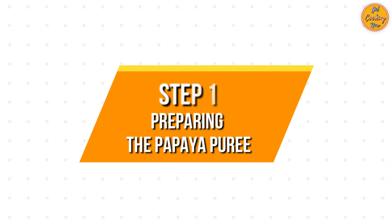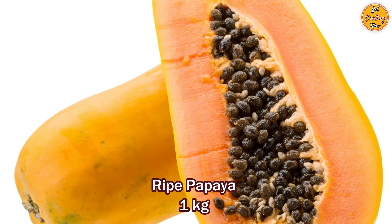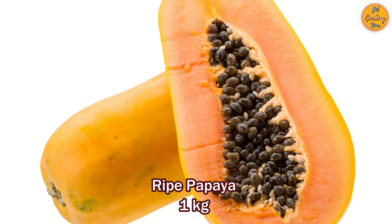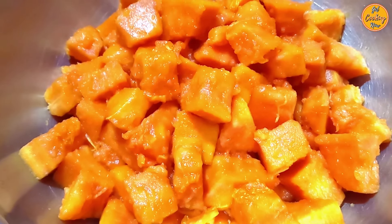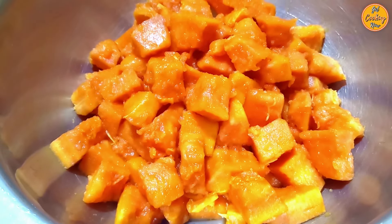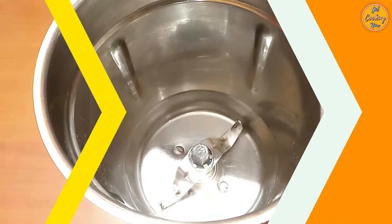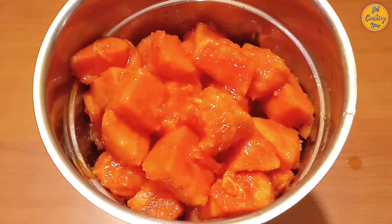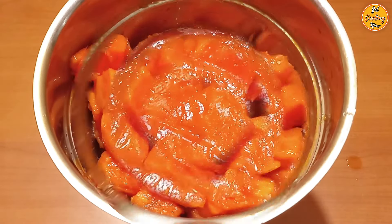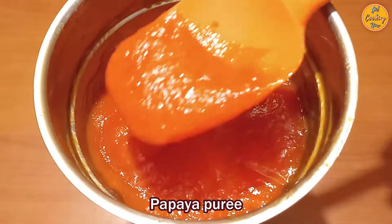Step 1: Preparing the papaya puree. Take approximately 1 kilo of ripe papaya. Peel off the skin, discard the seeds, clean and cut the papaya into cubes. You will get around 4 cups of papaya pieces. In a mixer or blender, add the papaya pieces and make a puree. Do not add any water. Papaya puree is ready.